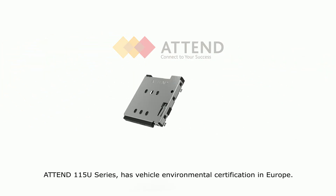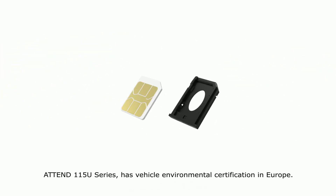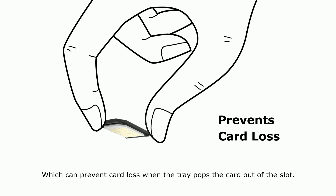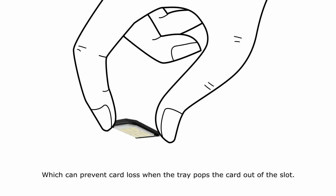The A 10-115U series has vehicle environmental certification in Europe. The tray is specially designed with a card lock function, which can prevent card loss when the tray pops the card out of the slot.